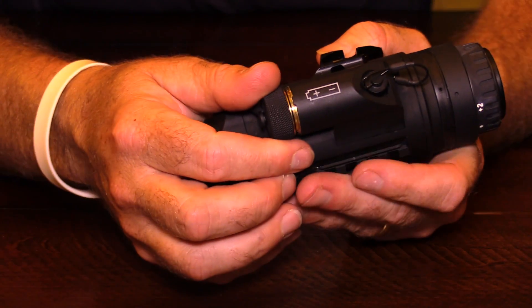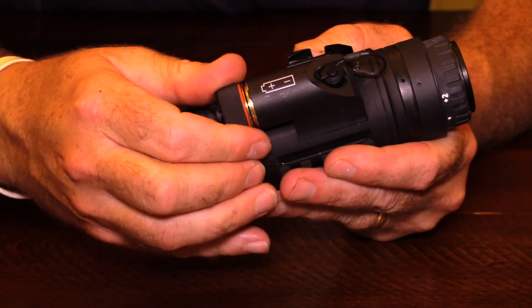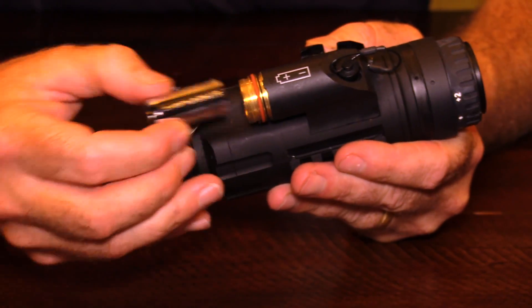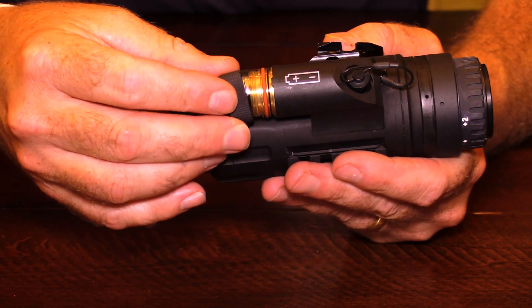Here we have the battery compartment. The standard battery compartment holds one CR123 battery — a very readily available battery. With one battery, this unit will run 1.5 hours at 60 hertz, or it will run two hours at 30 hertz.